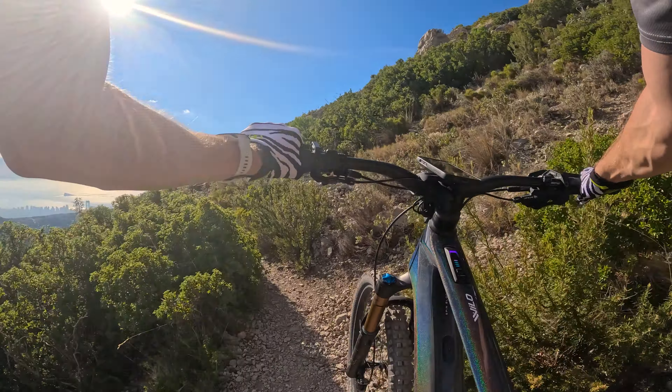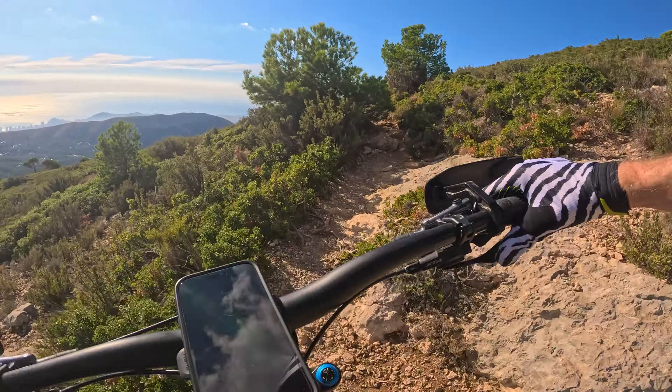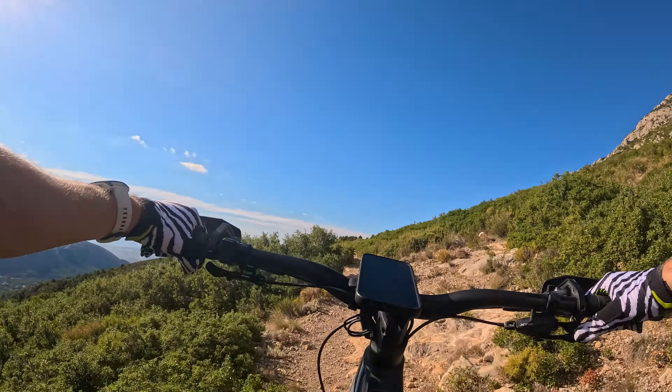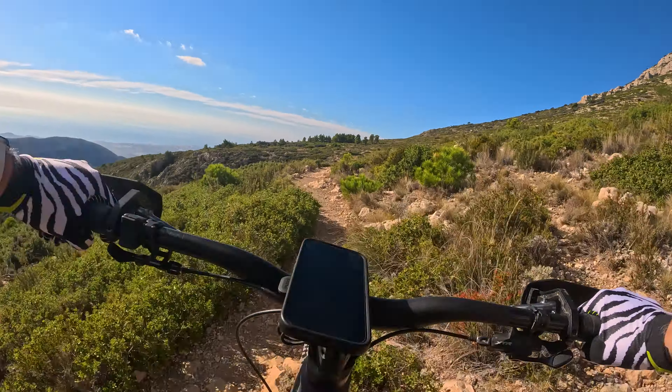Big shout out to the Finistrat policia - I went to see them this morning to ask about the exact permissions and what we can and can't ride. They were very professional, very courteous, and sympathetic to the fact that my Spanish is very bad. They explained that anything that is a marked trail - of which this is very much a marked trail - you're allowed to walk or ride. So that was good to get some clarification after what happened last year with my antics riding on the vertical kilometer, which was my fault; I was given the wrong information.